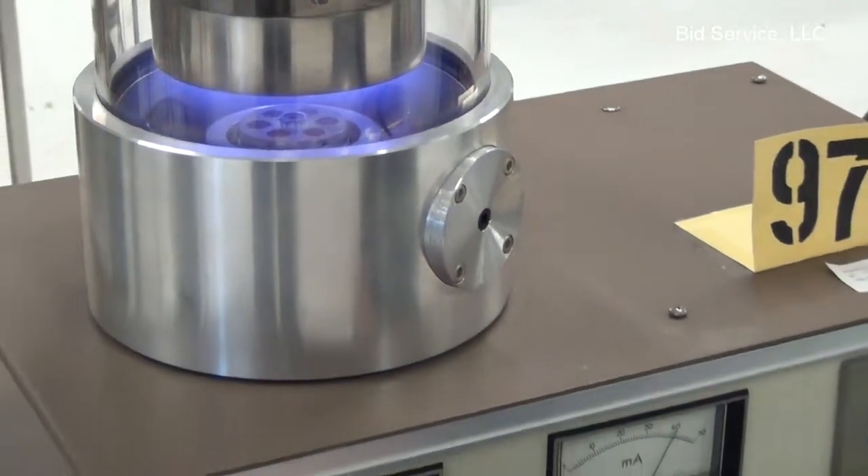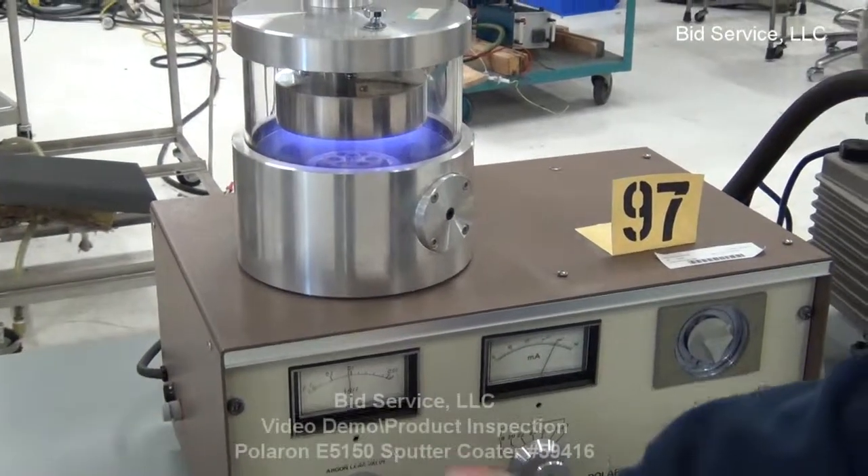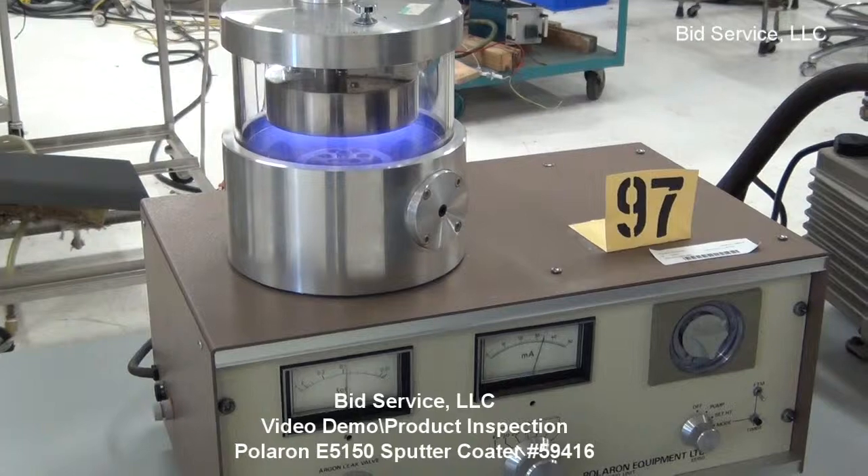At that point you can adjust. You can see the argon level has gone up. We can adjust the argon level down to get the proper amount of sputtering, depending on what type of target you're using.